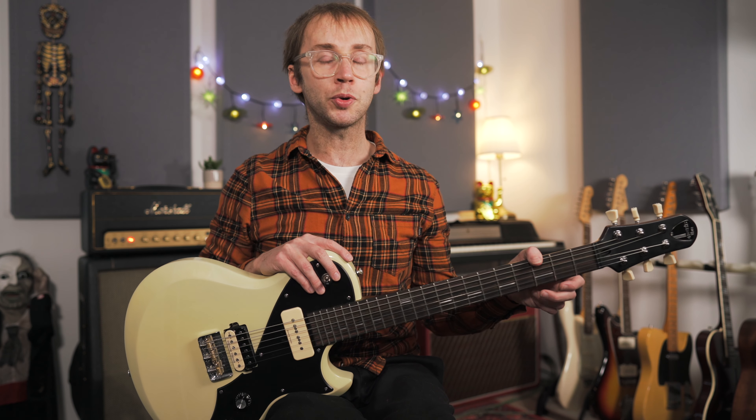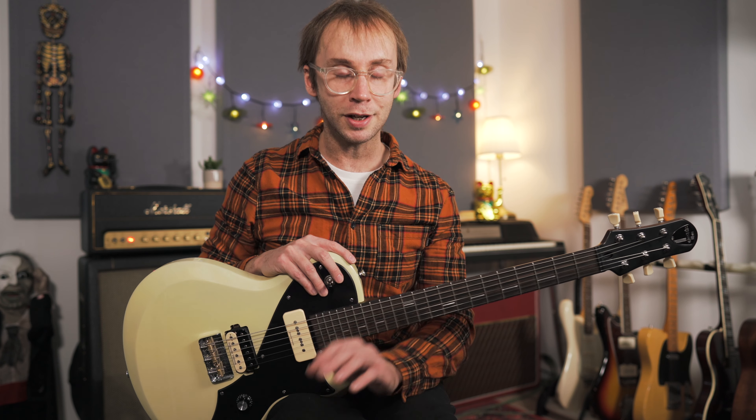I should say that although I'm playing over a blues progression in this video, it's not a blues lesson per se. I think the ideas I'm going to be discussing you can apply to any style of music, and I promise if you give them a try you will see some serious improvements in your soloing.